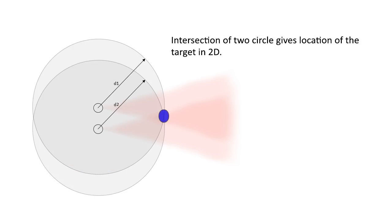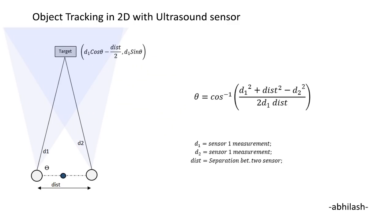If we add another sensor, or another circle to this measurement, then the intersection between these two circles will give us the exact location of the target. The slide below gives the calculation to measure the coordinate of the target. Here, D1 and D2 are the two distances that we are measuring, and the distance between the two sensors is fixed, so already known. By applying some basic trigonometry, the coordinate of the target can be calculated. Below are the equations for it.